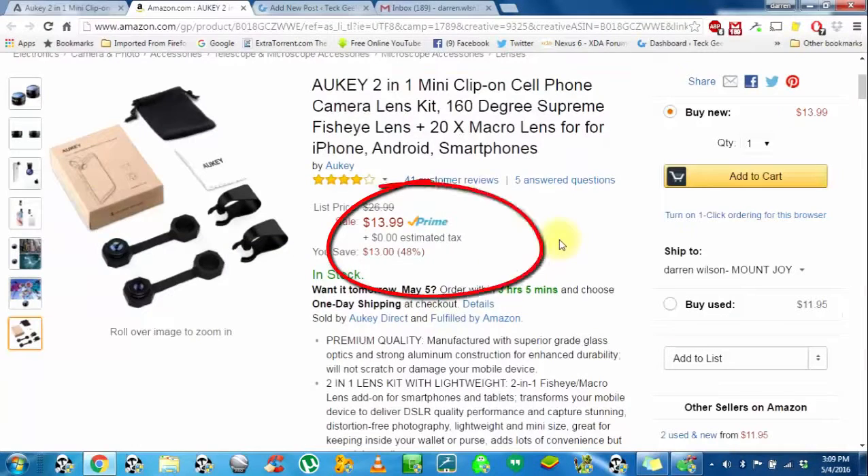These are only $13.99 at Amazon.com. I have about four sets of these from different companies, and I really like this one the best. I get better pictures with these than I do with the other lenses from a few other companies. These are as close to my DSLR camera quality as I've seen out of any of these.